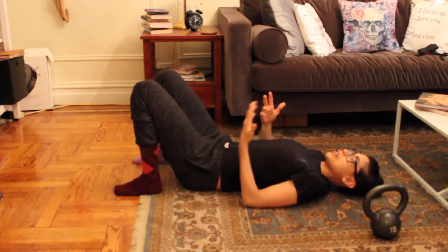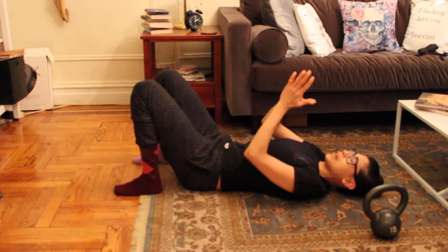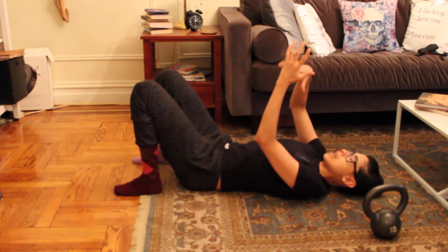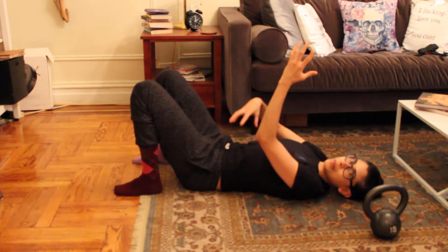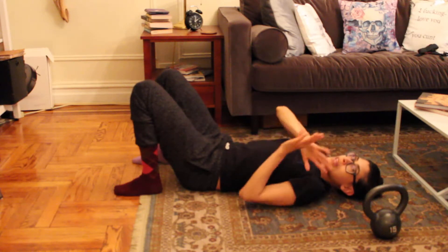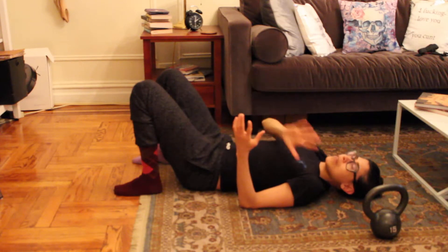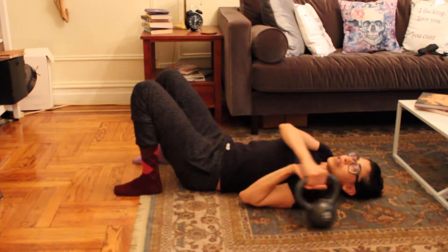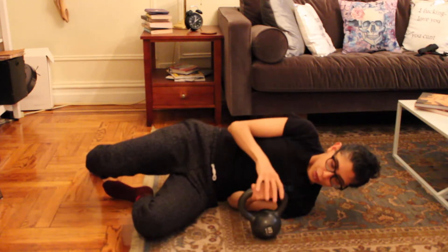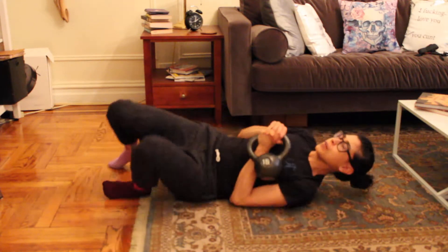If you want to add strength once you've established that you can make this happen easily, you can start adding a weight. I like kettlebells — I find them very useful for activating grip and rotator cuff reflexes in conjunction with movement or activation in the core. I'm going to demonstrate with a kettlebell that is really inappropriately heavy because it's the only one I have in the house. I recommend no more than five pounds.